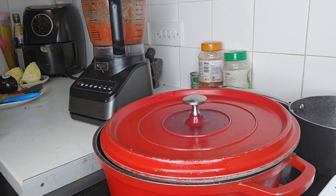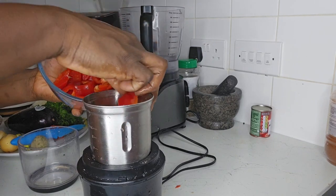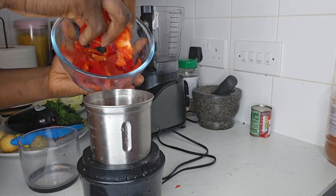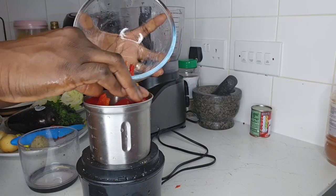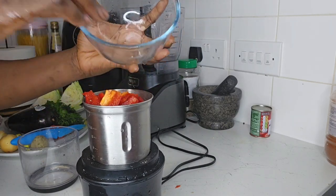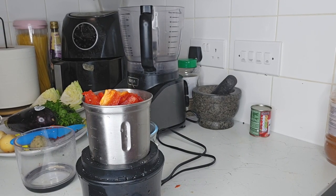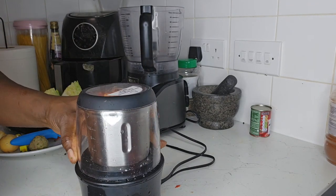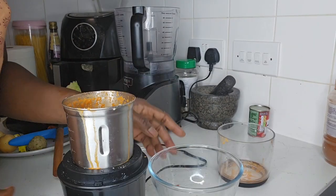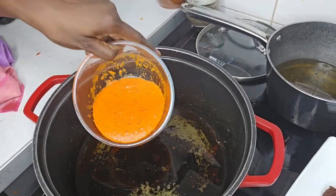Next I'll be blending my romana peppers — bell pepper technically. I'm using bell pepper or romana pepper; they work similarly. We blend this until it becomes a paste. Bell pepper has very high water retention.